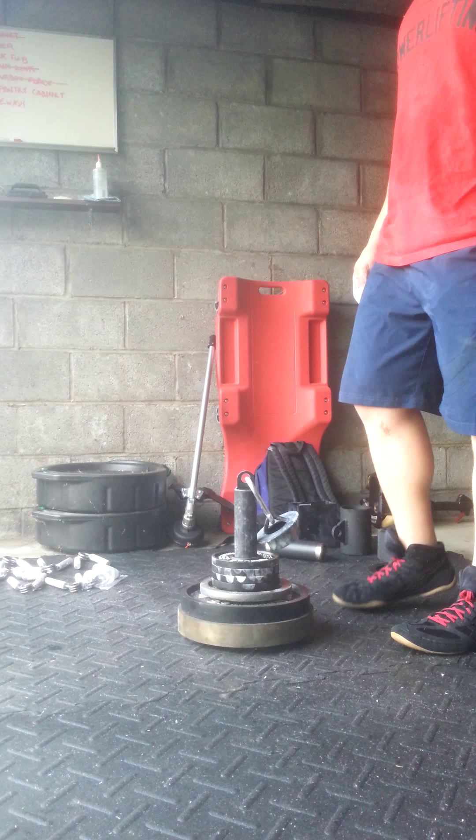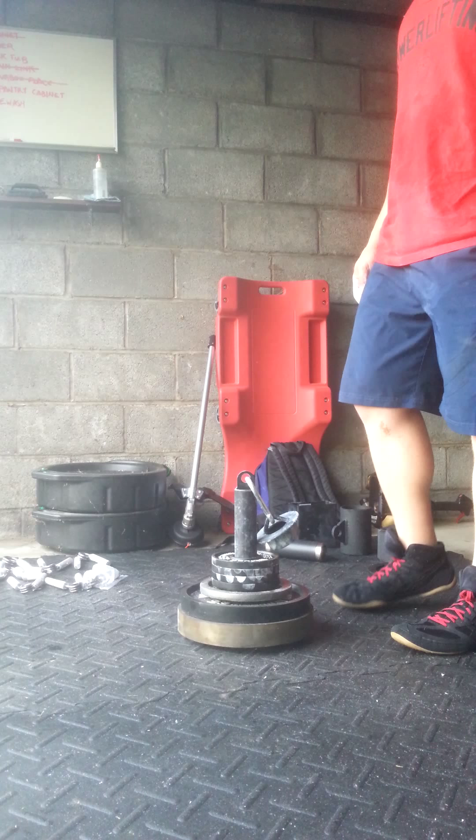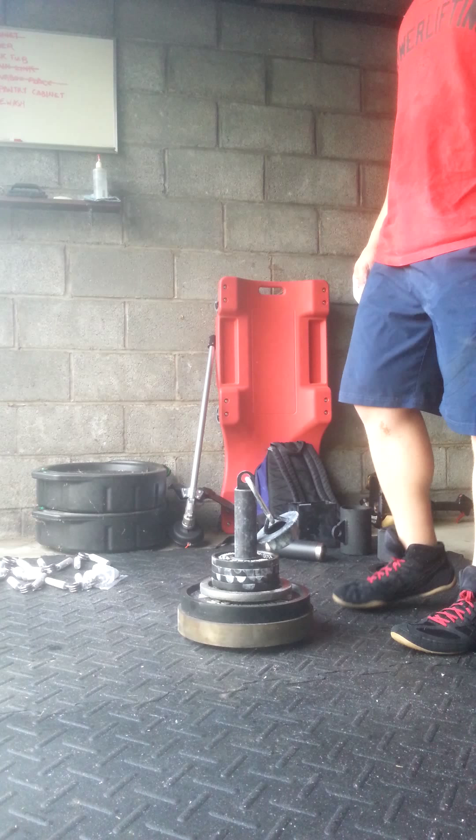Right hand only — my left wrist is kind of crapping out on me. Try that again in a second. Sixty-five point two five, attempt two. Broke it off the ground. Let's try it again. Sixty-five point two five, attempt number three.